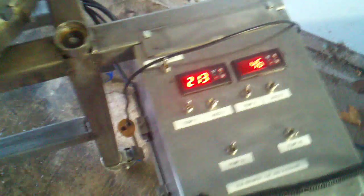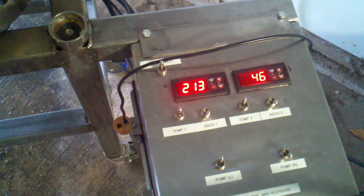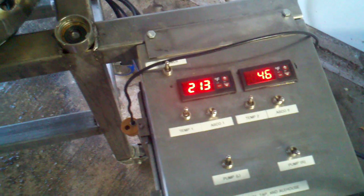Okay, flame just went out. We're going to recirculate and see how fast this chills. It's currently at 2.13. When I tell Jill to turn this on, we'll see how fast it drops. All right, go ahead, babe.